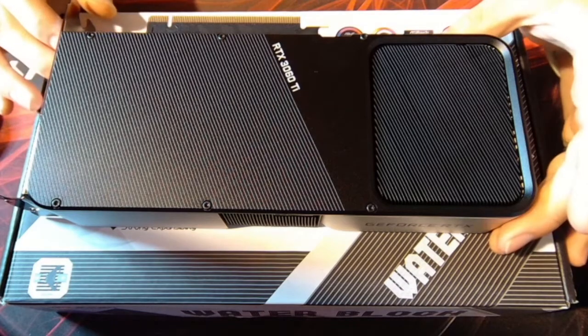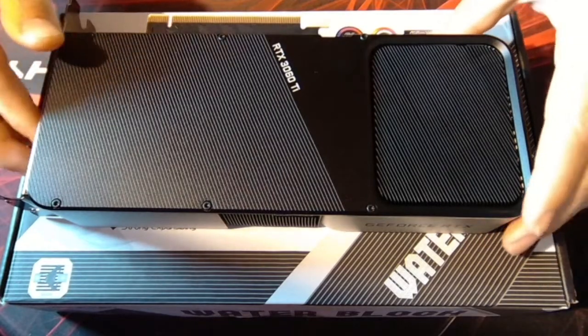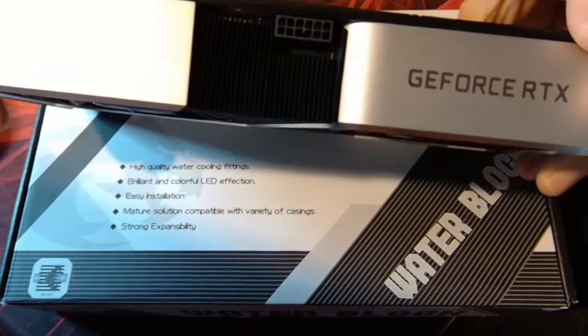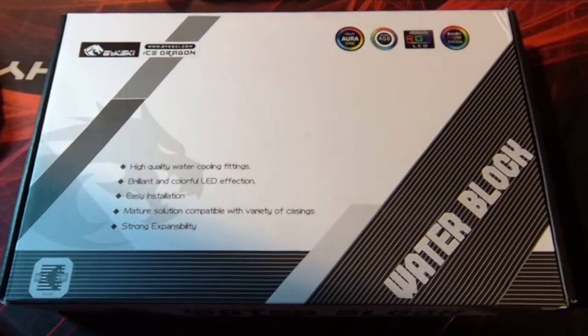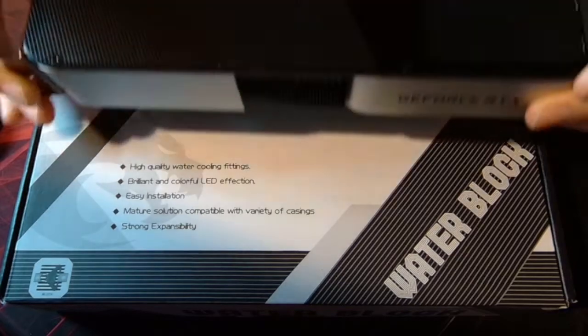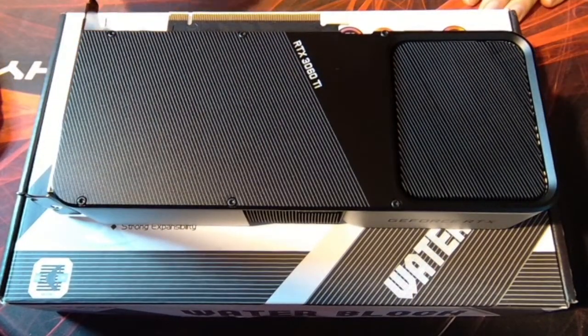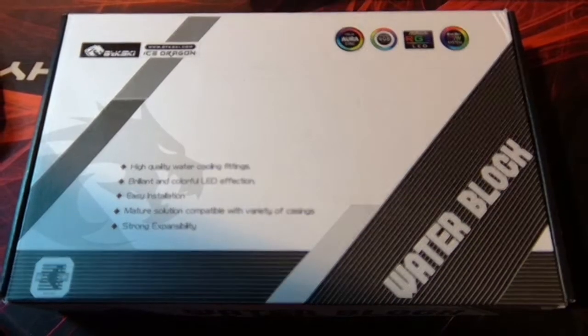How's it going everybody? Today I'm going to be tearing down this RTX 3060 Ti Founders Edition. The ultimate goal for this card is to put it into a water block. Today I'm just going to get the PCB out of the shroud and prepare it for going in that nice water block.